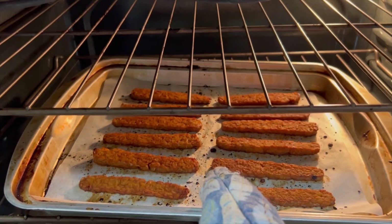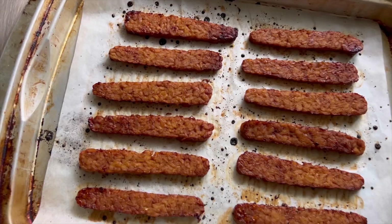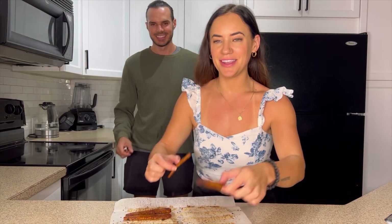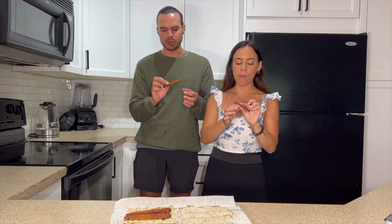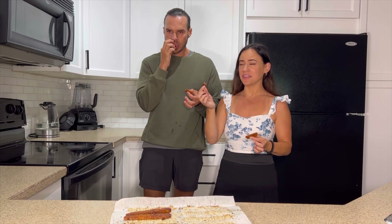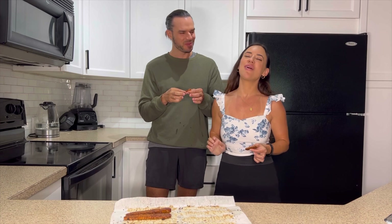We are ready to pull these out of the oven. Make sure you stay tuned because we're about to do the taste test. Here's a little piece of this vegan bacon — really nice flavor, very nice. The flavor is amazing. The texture isn't like bacon, but I love it. The flavor is definitely there. I am going to be eating so much of this.